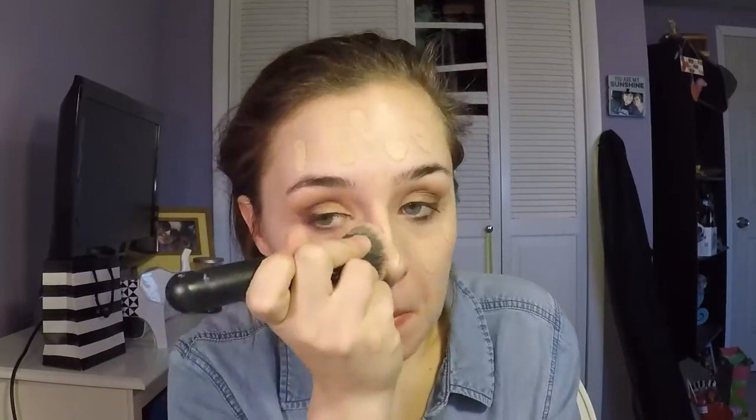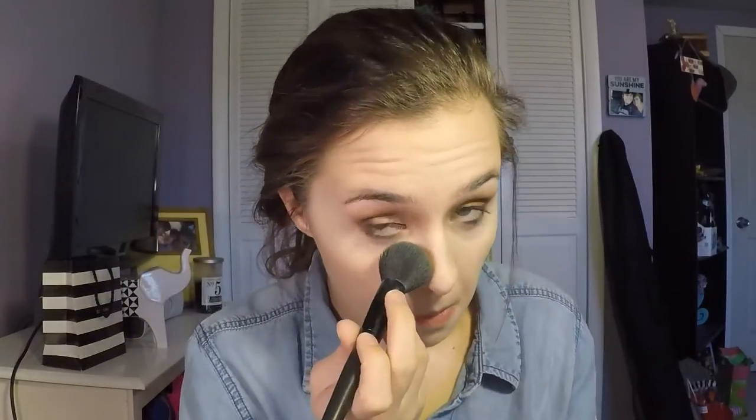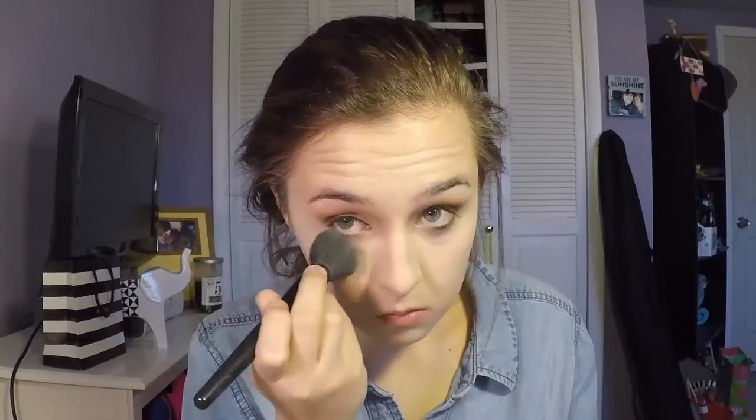I'm using my Morphe M439 brush to just blend all that out. Then using my Tarte Shape Tape Concealer to highlight any places on my face, and then blending that out with a damp beauty blender. I'll set my face with any translucent powder just to make sure it doesn't wrinkle and that your makeup doesn't fall out. And then I'm going to set the rest of my face with my Revlon Color Stay Pressed Powder.